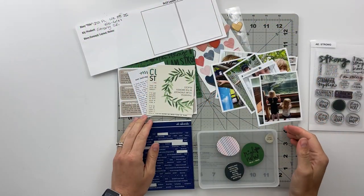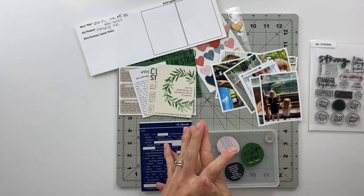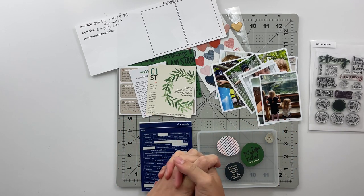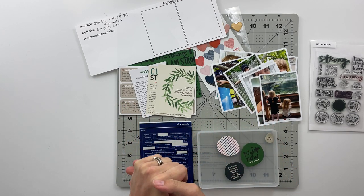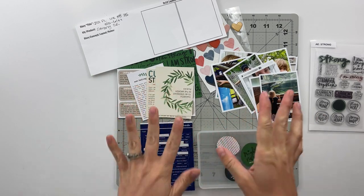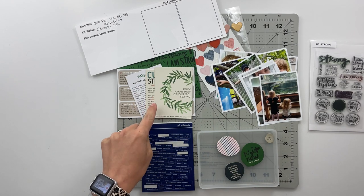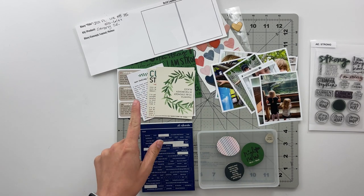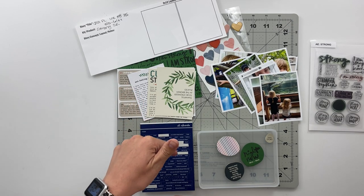Hello friends and welcome back to my crafty space. My name is Crystal and in today's video I'm going to be putting together week 25 in my 2021 Project Life album. I am using the Strong Story Kit from Allie Edwards and I have already put my journaling on my journaling cards and have my photos pre-printed. If you don't know how to print your journaling directly onto your physical cards, I do have a tutorial for that linked down in the description below.